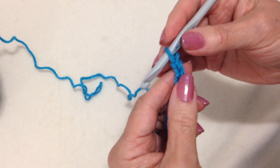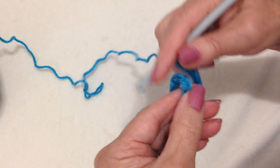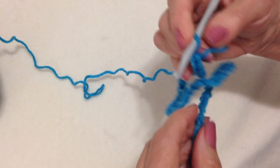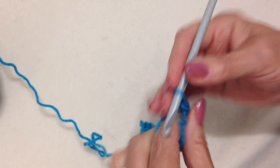Now I'm going to slip stitch to join, being careful not to twist the chain. To do that, I just slide it through my fingers, keeping the chain from twisting. Now I'm going to chain 2. 1, 2.